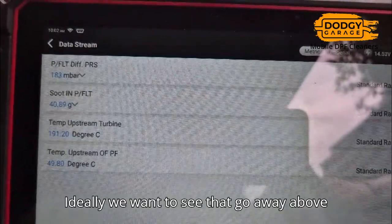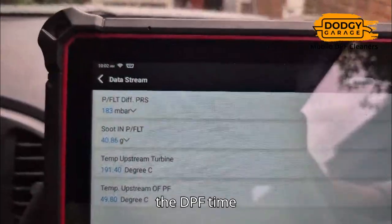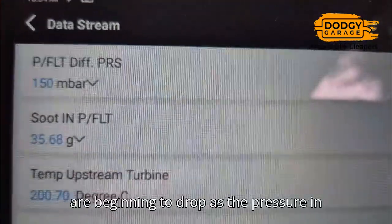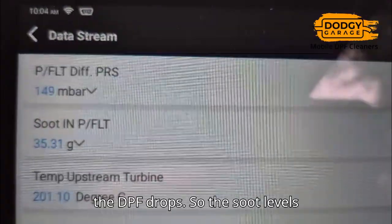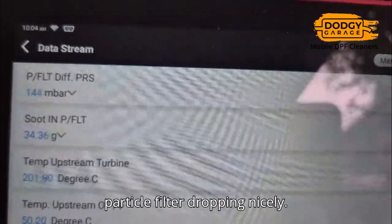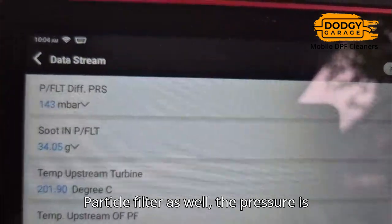We're looking for a pressure at 4,000 revs. I'm just giving the DPF time to clear out. You can see the soot levels — they are beginning to drop as the pressure in the DPF drops. The soot levels are dropping as well. Ideally you want those below six grams. Soot in particle filter dropping nicely, particle filter pressure dropping nicely. After a bit of time we're in the 60 range soot, and particle filter well at 31, though it's not moving yet — we're not there yet.